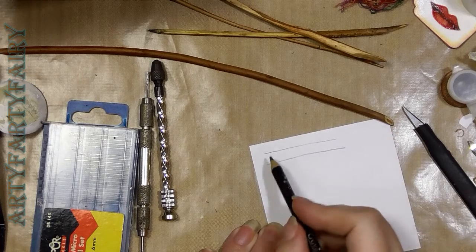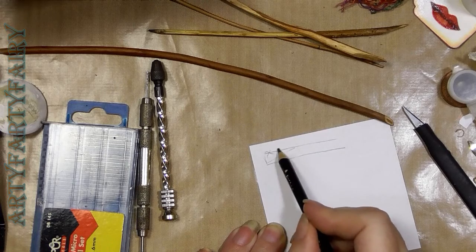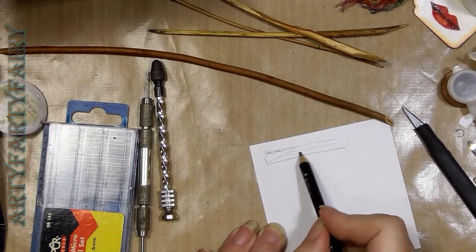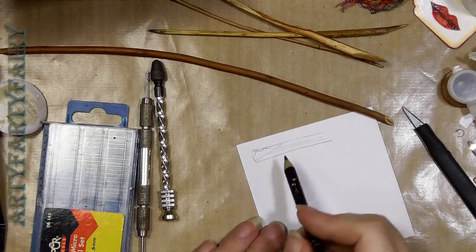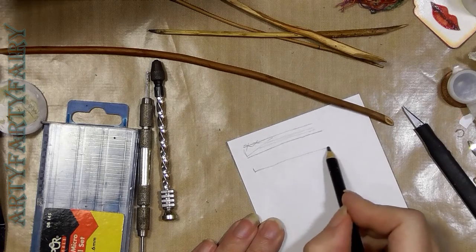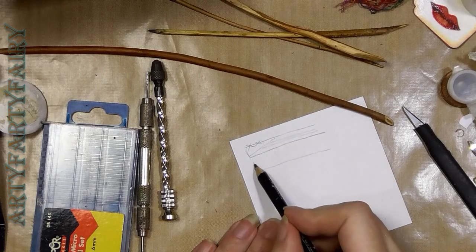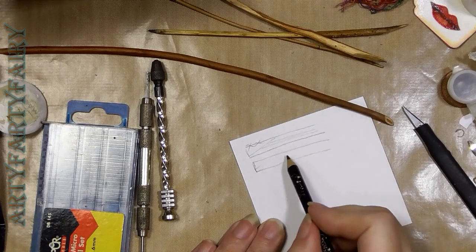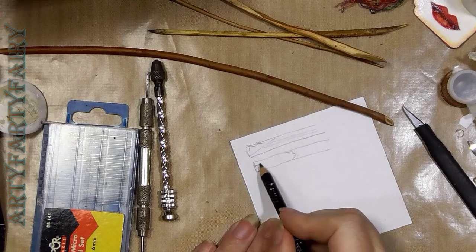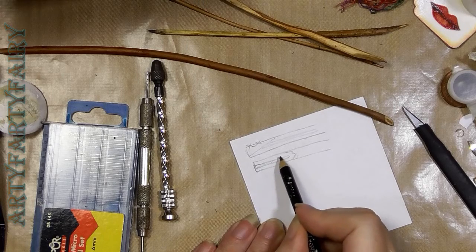So this is your twig. What we're going to be doing is cutting it at an angle and getting rid of this bit — and this is where the pith in the centre is. Looking at it from this direction, it will then look like a channel where the pith is.